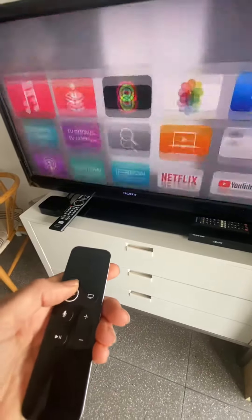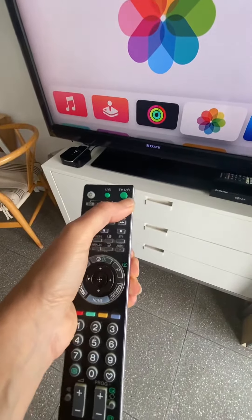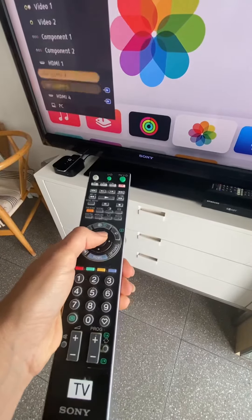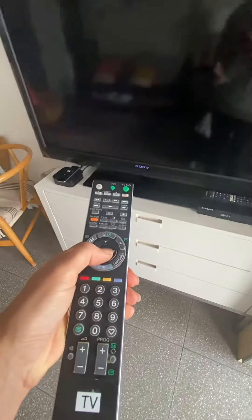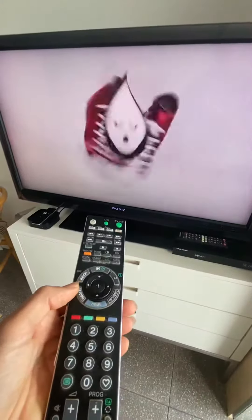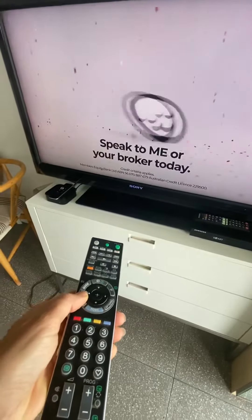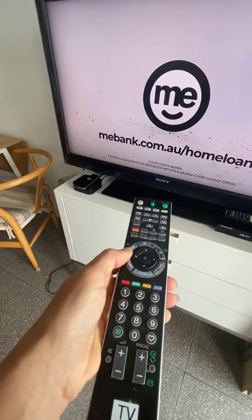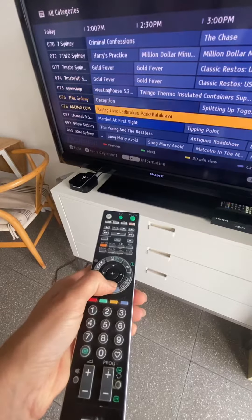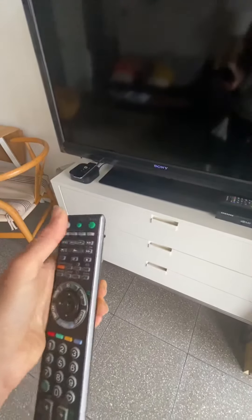To go back to TV, you press this button here on the remote, then use the source button to go back up to TV. To change the channels, go to guide and use the arrow buttons to go up and down. You can also visit seniors dot com dot au. Then switch it off.